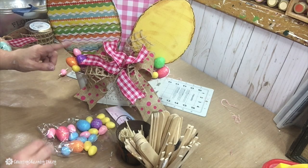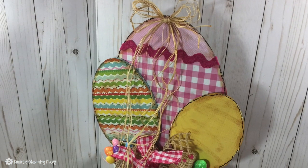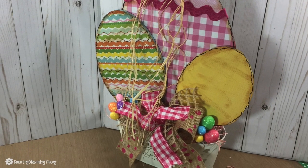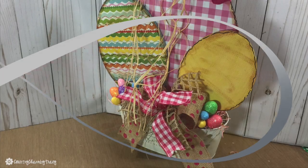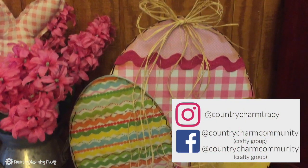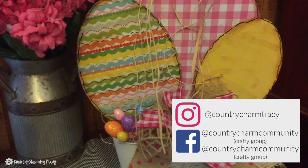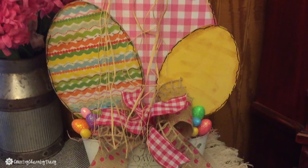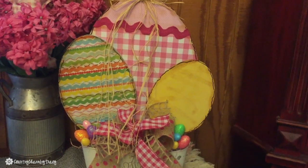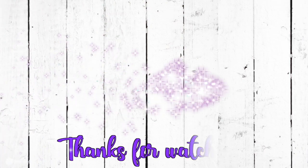Here are my 2019 Easter eggs! I just love the way that they turned out and I hope that you do too. I hope that you find them inspiring to create some for yourself. If you do, make sure to share with us over in my Country Charm community — link in the description below. Tag me on Instagram, I would appreciate if you would follow me there. Share the video, maybe pin it on Pinterest. Thank you so much for your comments, thumbs up, and all of your support. We will see you next time. God bless.